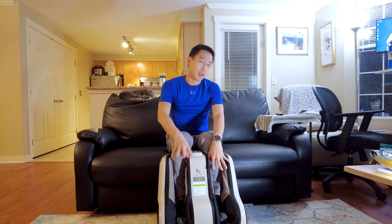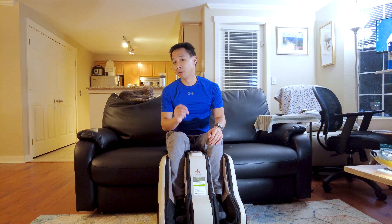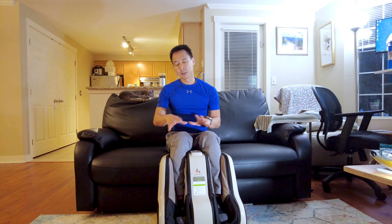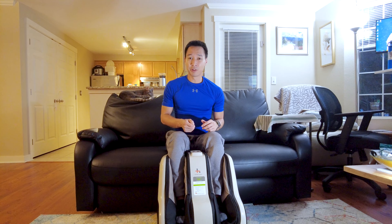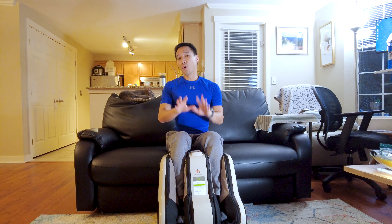It feels great on my foot, although I do wish it could be a little bit stronger. I'm already at the maximum intensity setting and it still feels like it's not exactly where I want it to be. Even so, there are times where I'll come home from work after a long busy day just being on my feet, and turning this machine on still generally does feel pretty good.